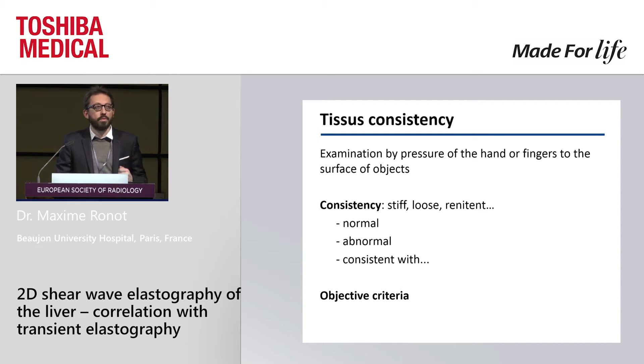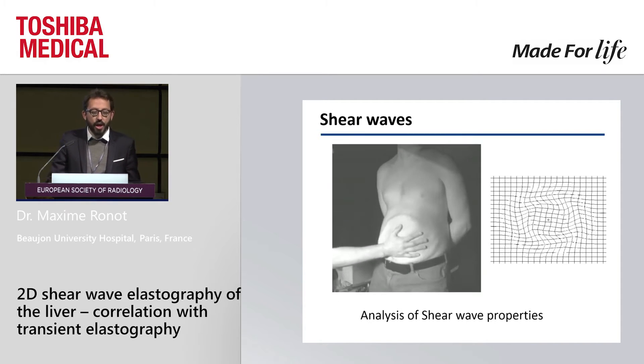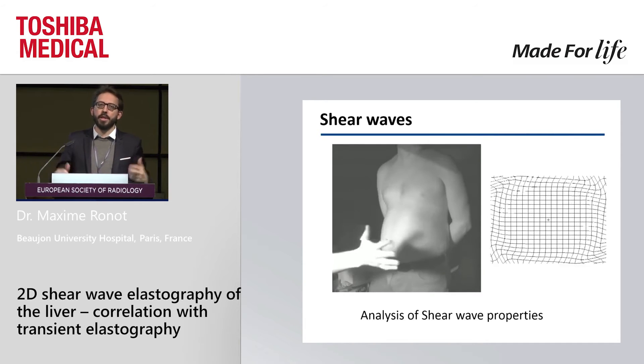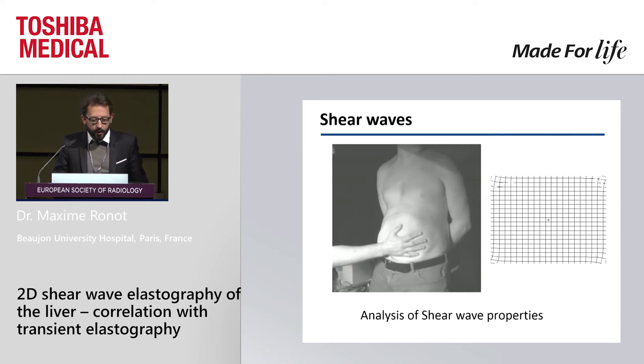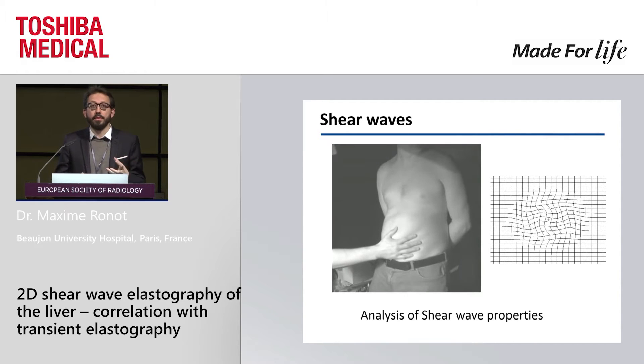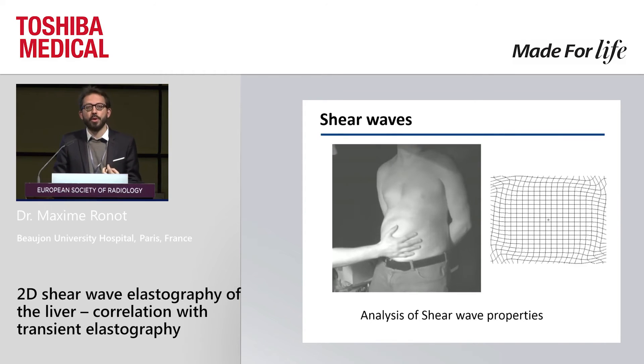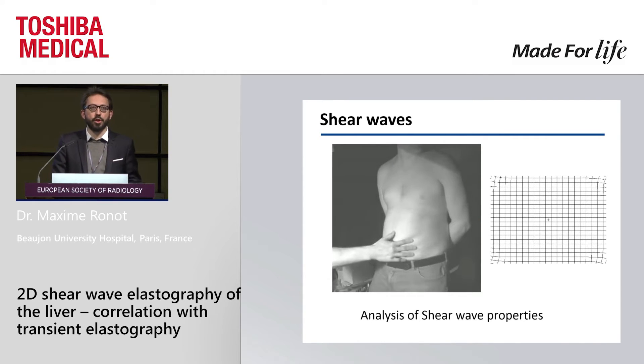So how do we do that? We throw a stone into the lake, and if we do that, we create a shear wave. This is something that moves towards the patient, towards the tissue, and we are going to try to apprehend this shear wave, and by analyzing the properties of this shear wave, we're going to deduce the mechanical properties of the tissue — is it stiff or not?